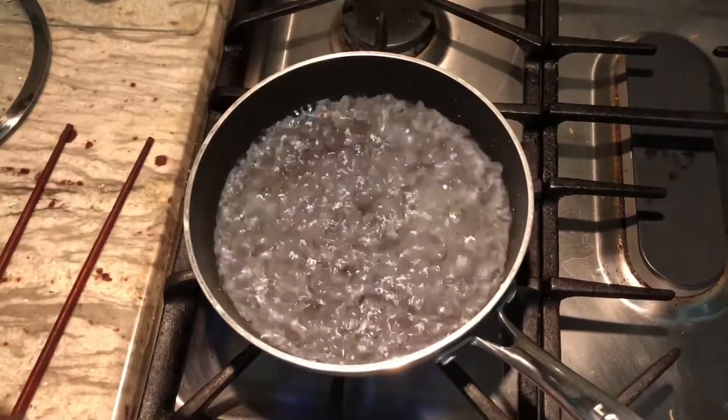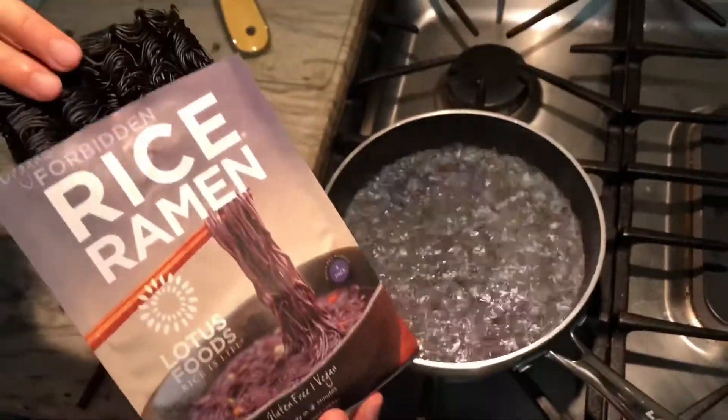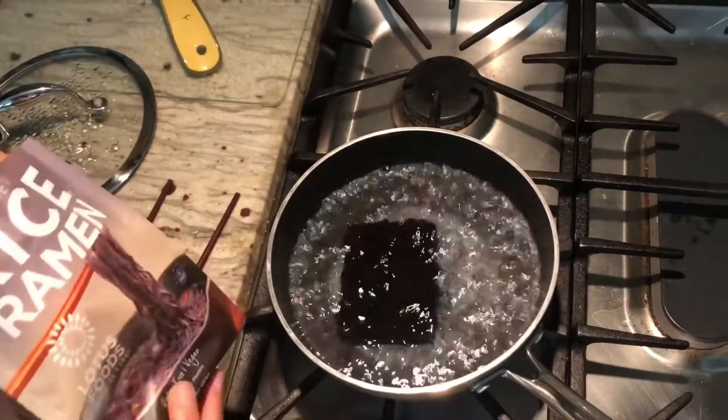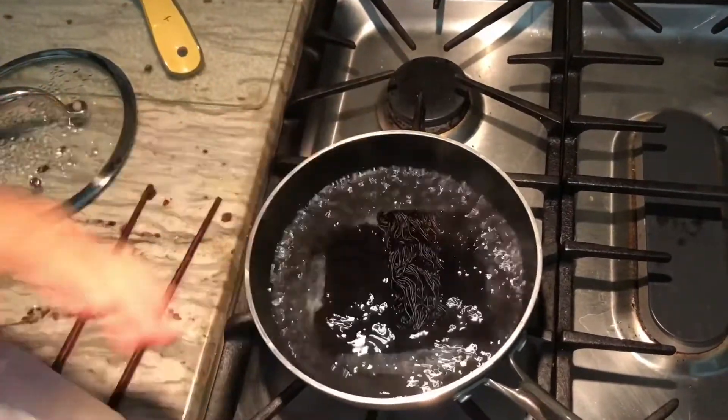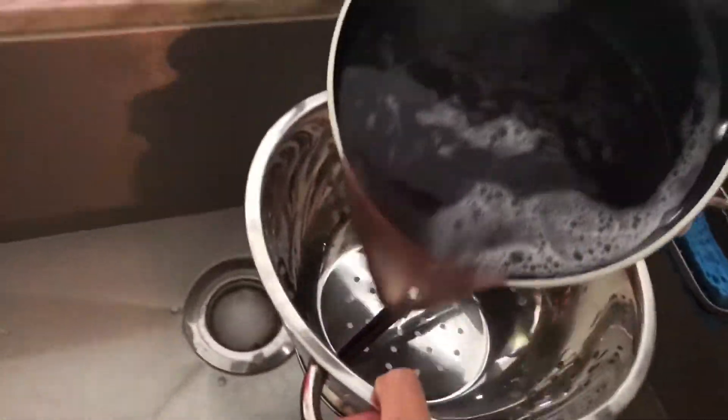Now we're going to cook the noodles. Turn it down to medium. These gluten-free Lotus Foods rice ramen noodles only take about three minutes to boil. I'm going to put two portions in. Once cooked, we have to rinse them really well under cold water.